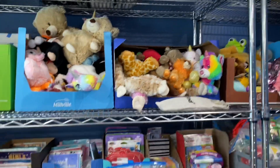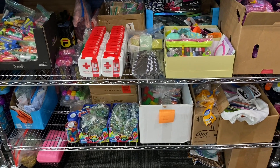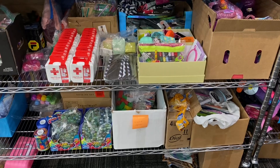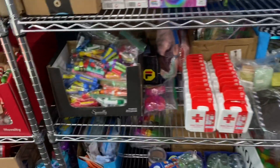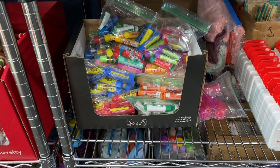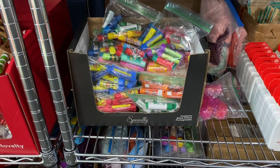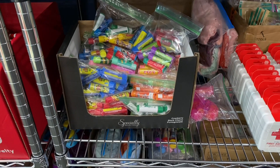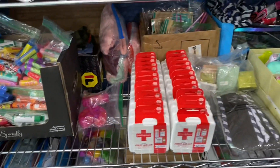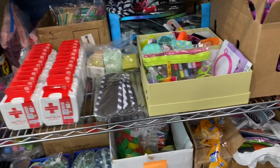I've put all hygiene items in one area and sewing kits in one area. Kim found chapstick for a quarter for packs of eight, and I've separated them out by flavor so if I want a certain color it's easy to grab. They're all ready to go, along with first aid kits, combs, and toothbrushes — all together in one area.